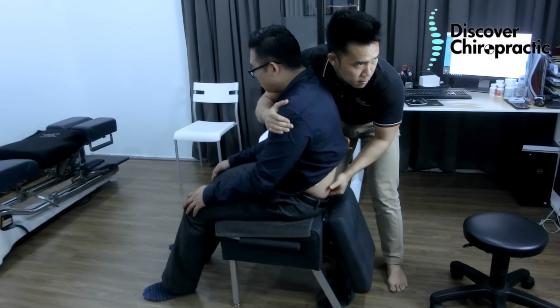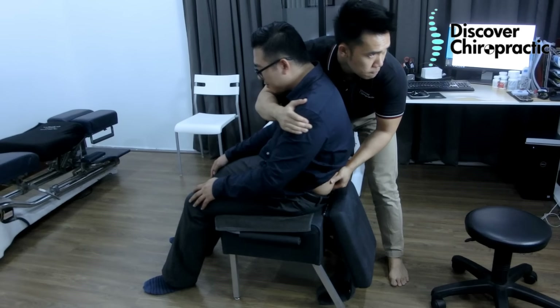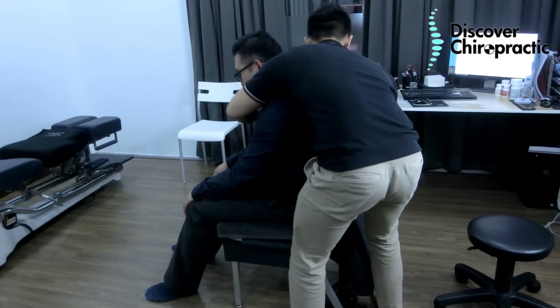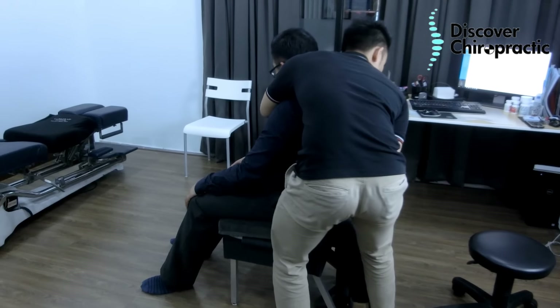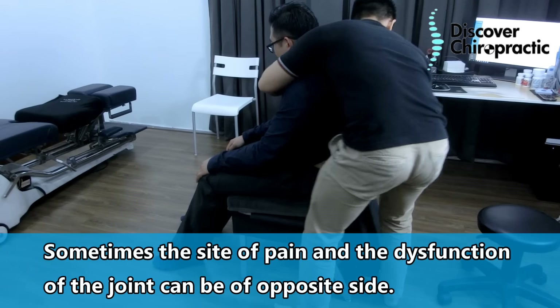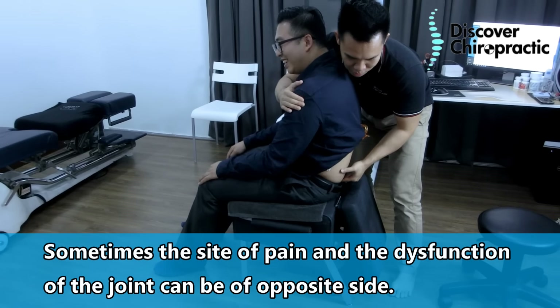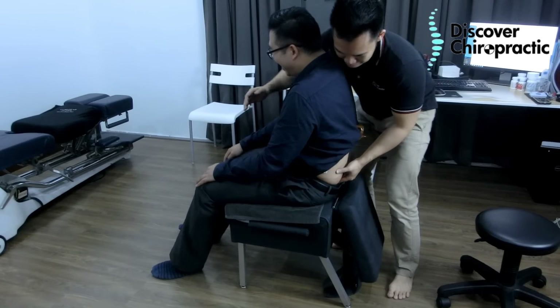Not much pain here, not at all actually. Even though you have pain over this joint, the main issue is on the left one. This is the one that's not functioning well, causing you to sprain that joint.